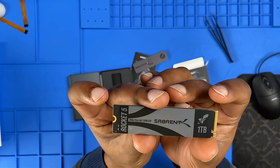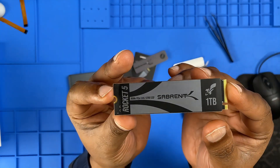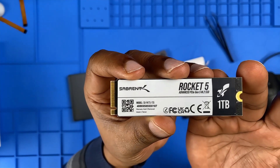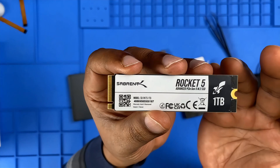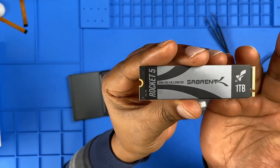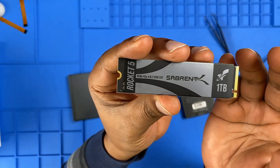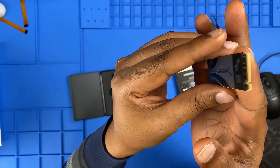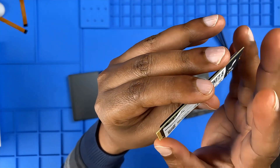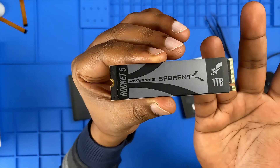Now let's take a closer look at the SSD. On the front you can see the branding, PCIe Gen 5 logo, and the one terabyte storage capacity. Flipping to the back, there's a sticker with product details, certifications, and a QR code. Important point: do not remove this sticker. Unlike cheap product labels, these stickers have a heat-resistant coating that may help with minor heat dissipation. Removing it may also void your warranty and could damage components underneath.